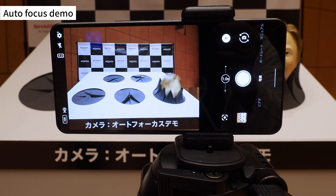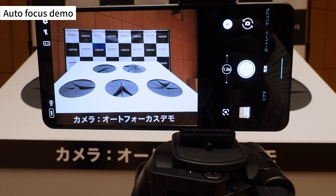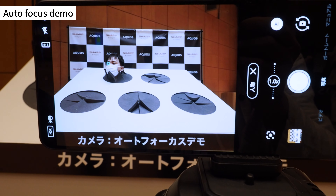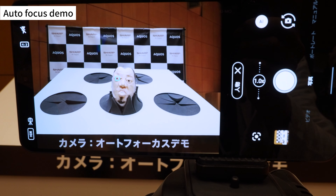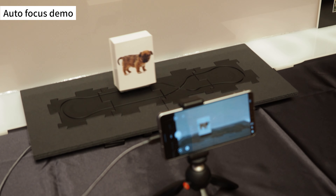At the exhibit hall, they were demonstrating autofocusing. Look at how long it takes for the camera to focus on the eyes of a face popping out of a box — it is much faster and more accurate than the previous model. By the way, in this demo, one Sharp employee went into the box and put a mask on his own face, moving in and out of the box. It is a tough job.